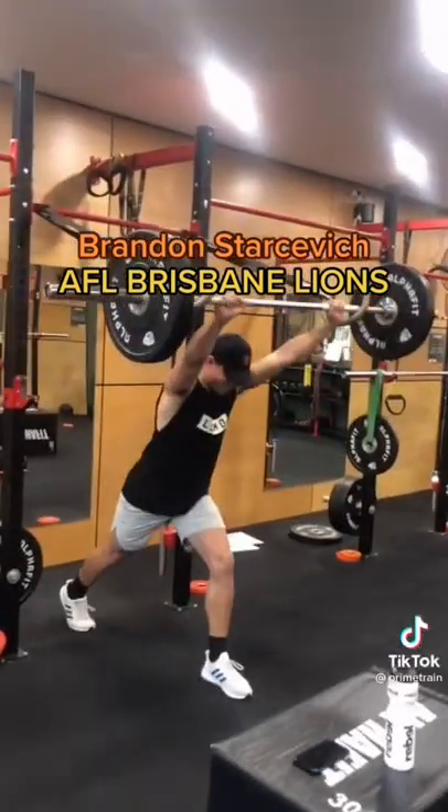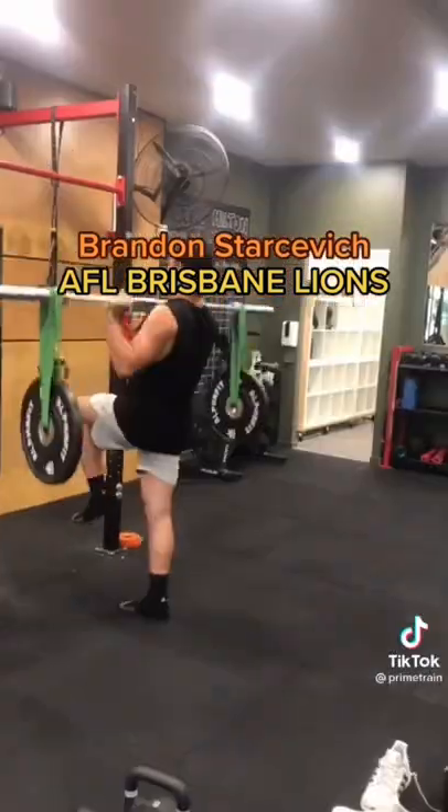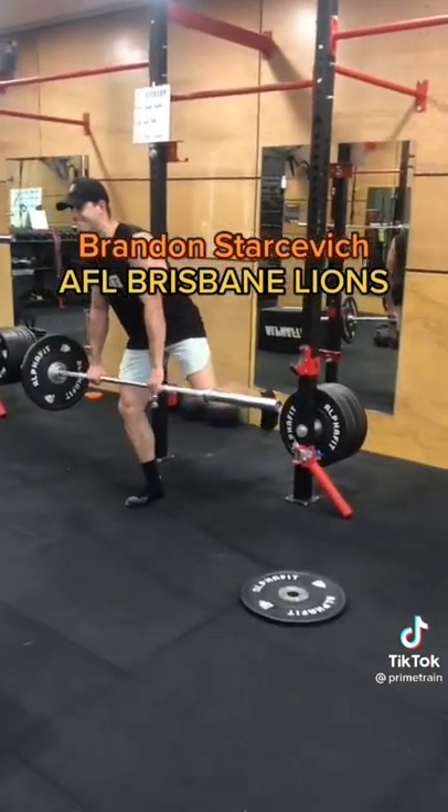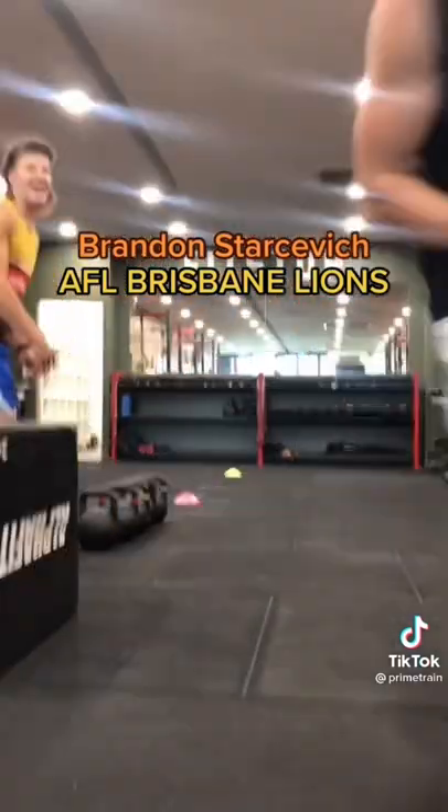Then we started it with some load: split squats, push press. Then we moved into some balance training with a single leg banded shoulder press and plate drops, trying to keep that balance, finishing off with some agility training.